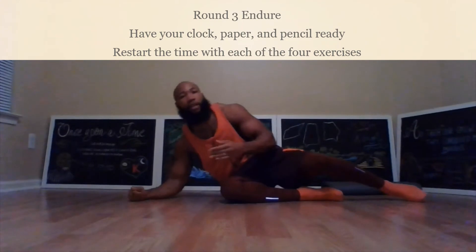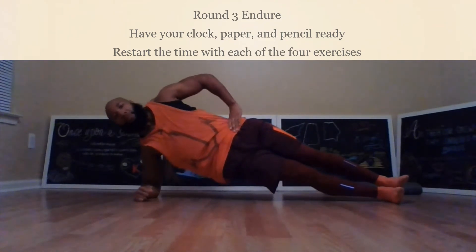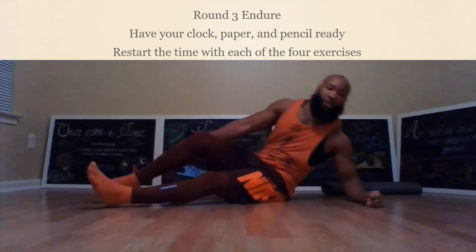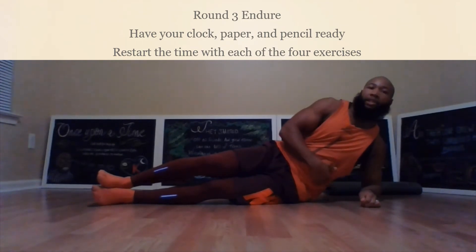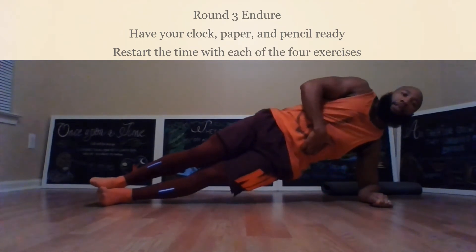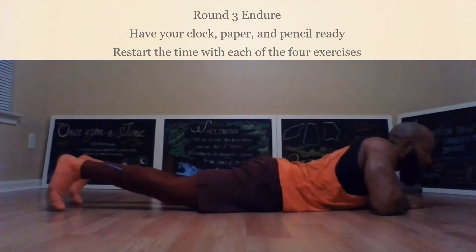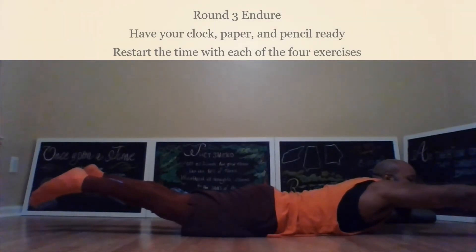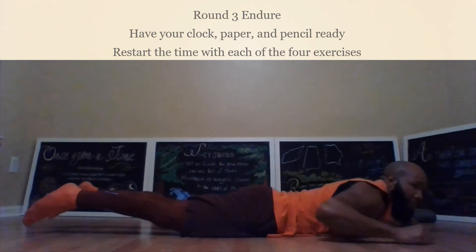After you can no longer go, take a 15 to 30 second rest and then move into the next position. Switch to the other side after your rest, come up. Then for the fourth position, go into the superman and hold it for as long as you can. After that, write it down.